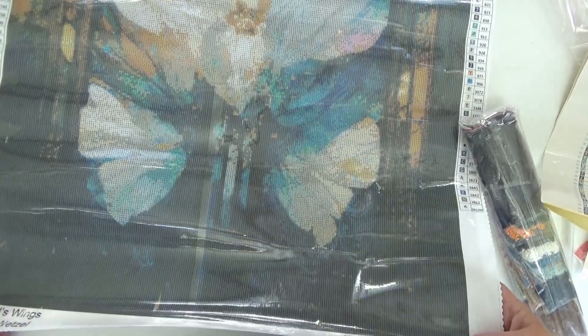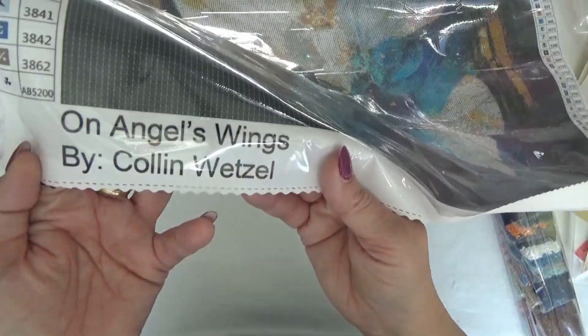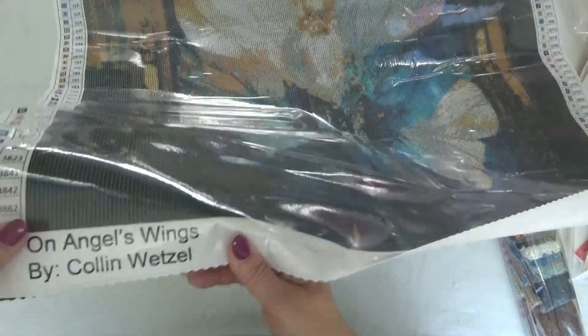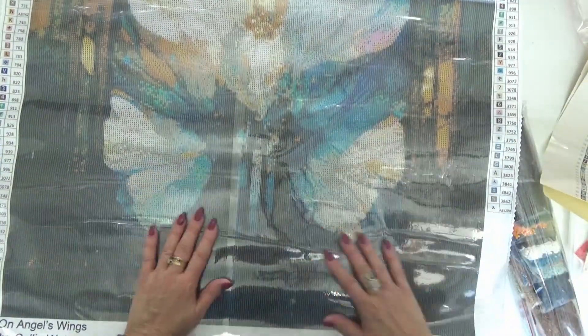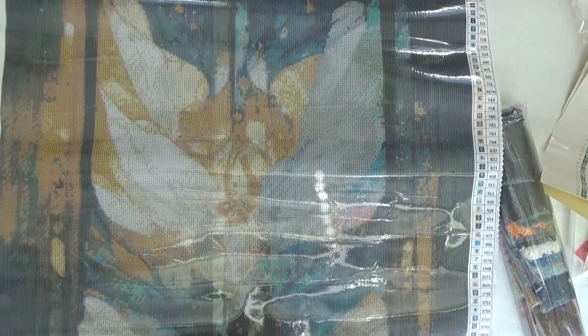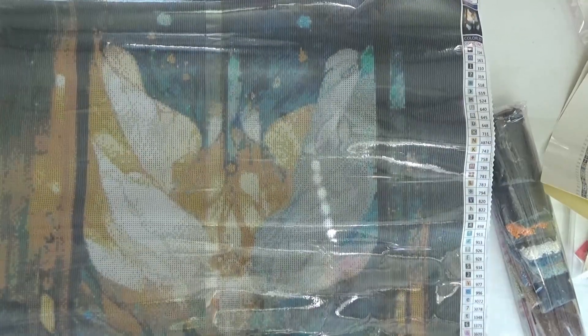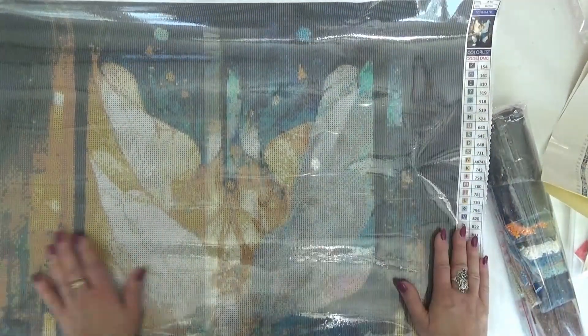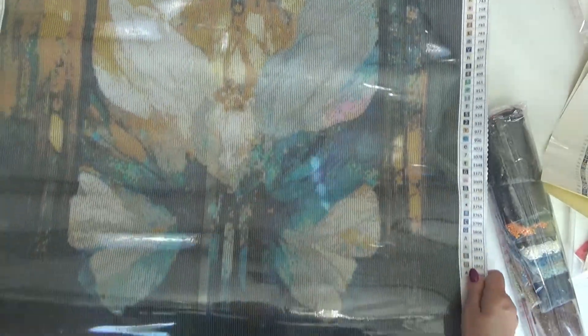It's called On Angel's Wings by Colin Wetzel. There's a little problem with the edges of the canvas there, but not a big deal. I know you can't see it all in one shot — I apologize. Nice — it's beautiful. I like this size. I like these medium-sized canvases.